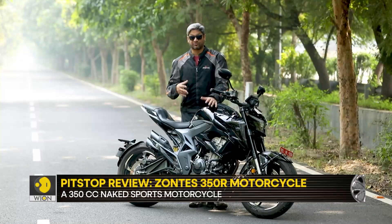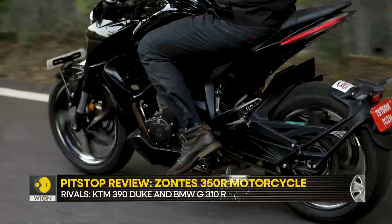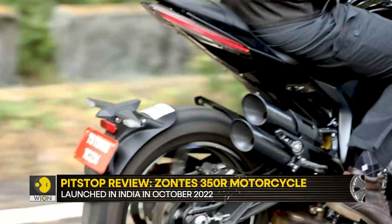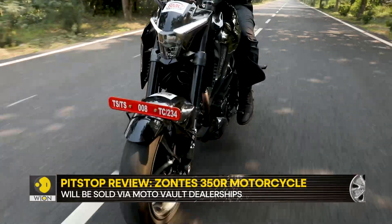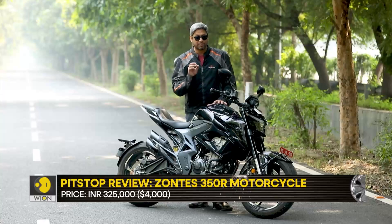The tyres — CST, expectedly Chinese — but the grip levels are actually not bad. You can tip the bike into a corner and be reasonably confident it's not going to wash out, and the rear grips fairly well. The front can still be a little vague, but the rear grips fine. That's when you feel that if the chassis balance had been slightly better, this thing would have handled even more pleasantly.